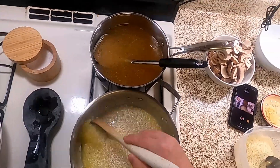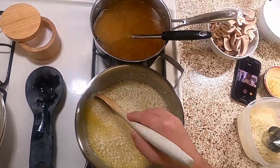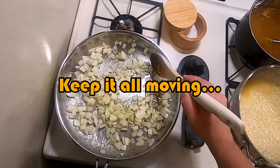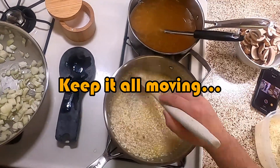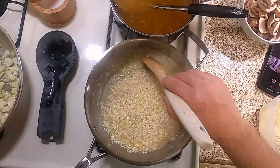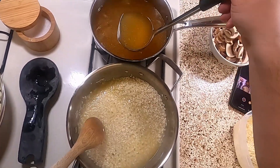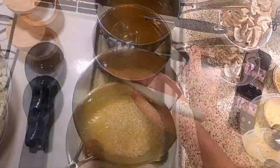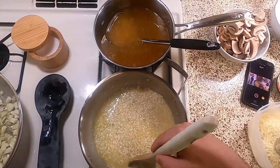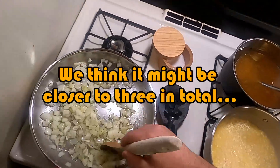Then we add Parmesan cheese and butter to make this process even more delectable. Notice how quickly it drinks up these ladlefuls of broth. I tried remaking the risotto recipe using this technique, and it cooked up pretty quick. The Arborio drank about four cups of stock, so that's what we're using today.